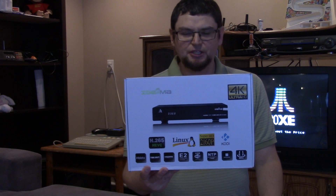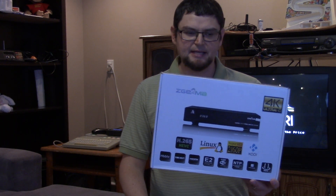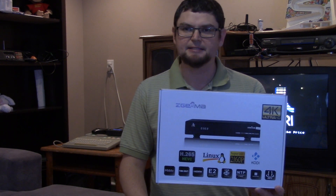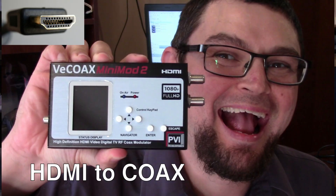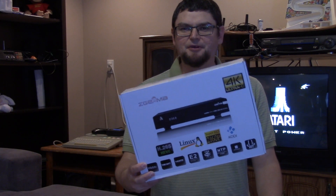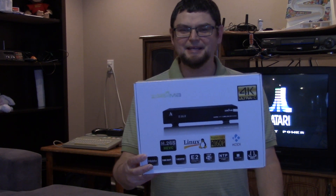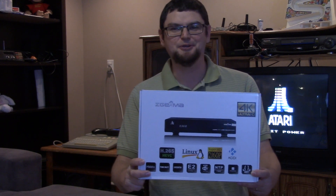Thanks for watching. Please give this video a like, share, and subscribe. This is the Z-Gamma H7 — that's how I have my settings set up. I'm glad I got the V-Coax device so I can do some video capture and not just shoot a camera at the screen. Thanks very much for watching and we'll see you next time on the Happy Satellite Nerd on the Ottawa Octane YouTube channel.